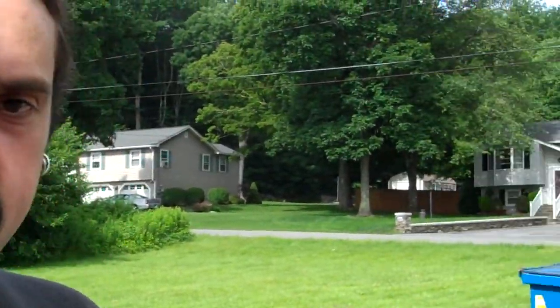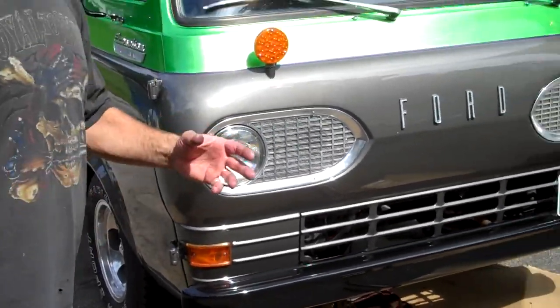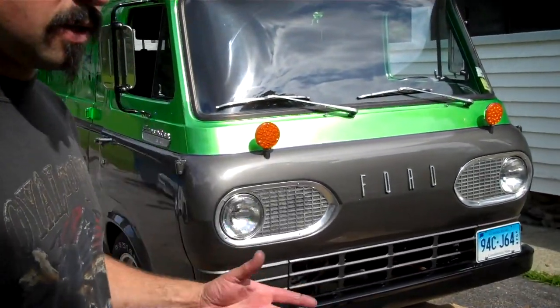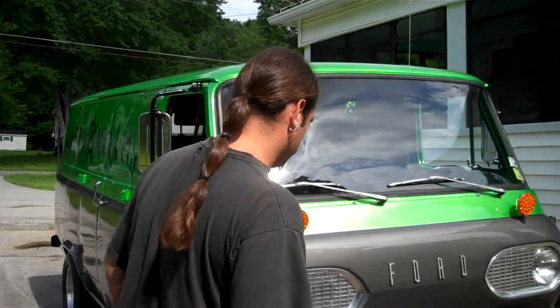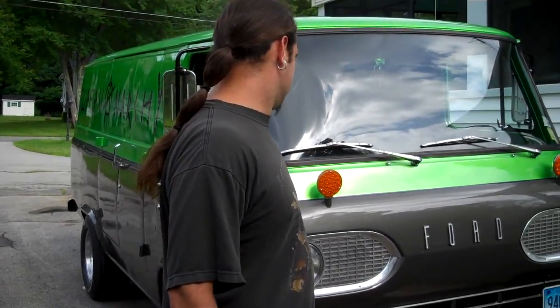So I added some horsepower, fixed a couple issues, added a stereo, and some tires. That's how busy I get sometimes — things happen, it's called maintenance. I'll do a couple more videos to keep people up to date. I know a lot of people like Super Van. I know I like it, so take it easy.